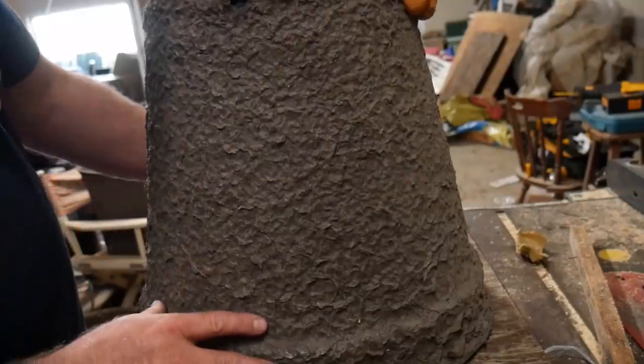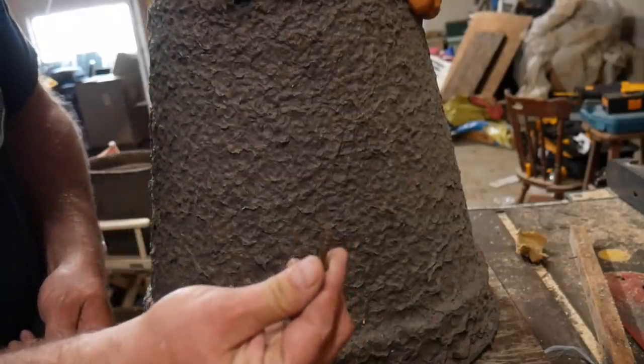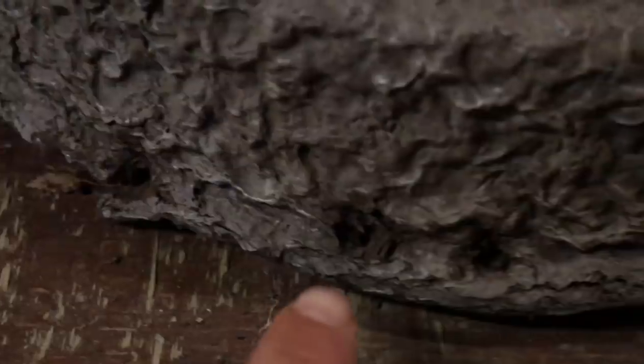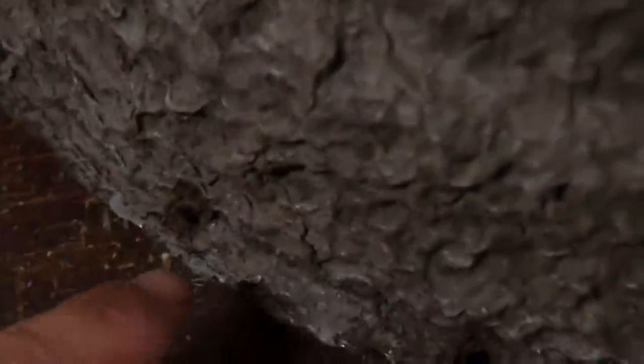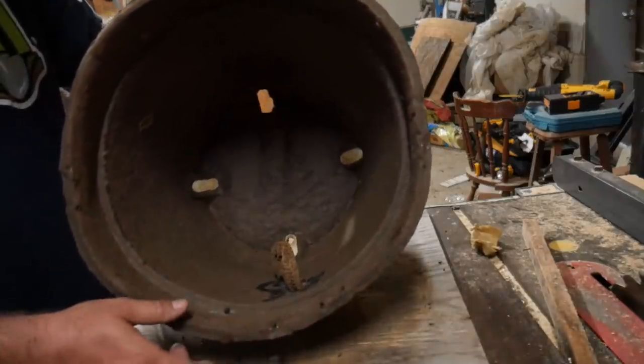Once you've got your wax stable, just take some little short wood screws. You can tell down here I have screwed it to this board several times — there's holes all around. I found that five is plenty. Here's another one; you can see right here I've melted the wax and got it stuck down.